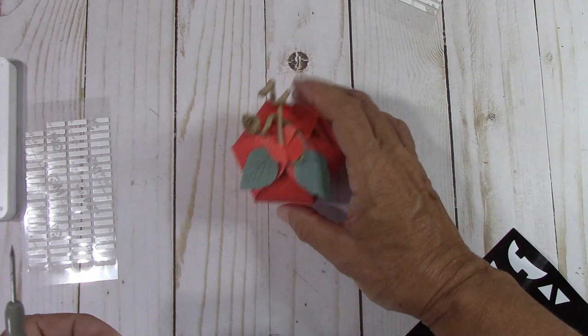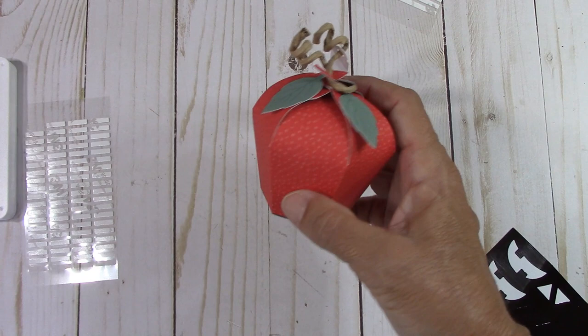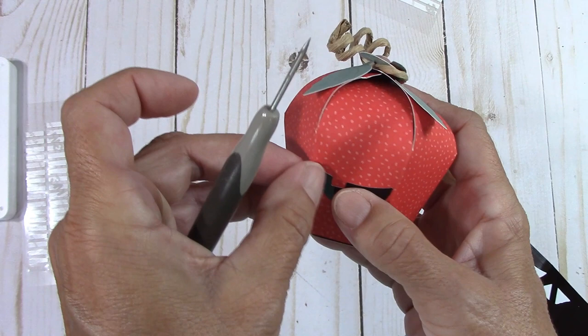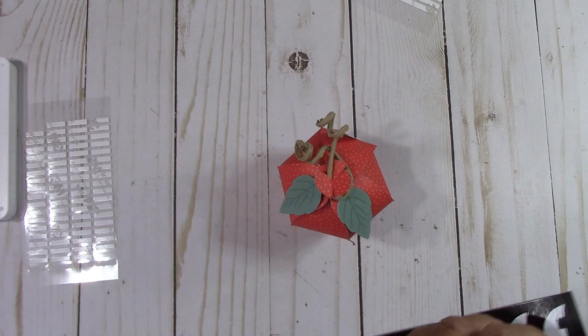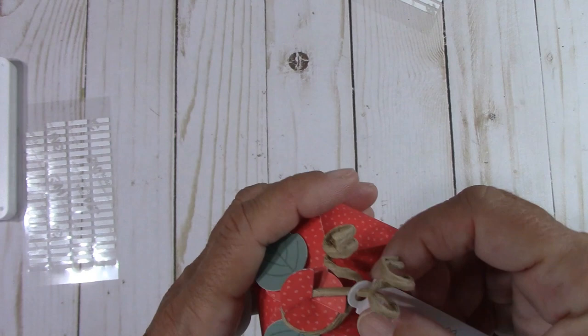I found that putting the smile on first helped. Here's where you would stop if you want a fall box — you might punch out a strawberry, cut any kind of a flower, stick it on the front, or even put a poinsettia on it. But for his class, I'm going to make the face. You can reposition these stickers. Then the little triangles for the eyes. Oh my goodness — isn't that cute! Another cute treat box, and it's so easy for the kids to open.